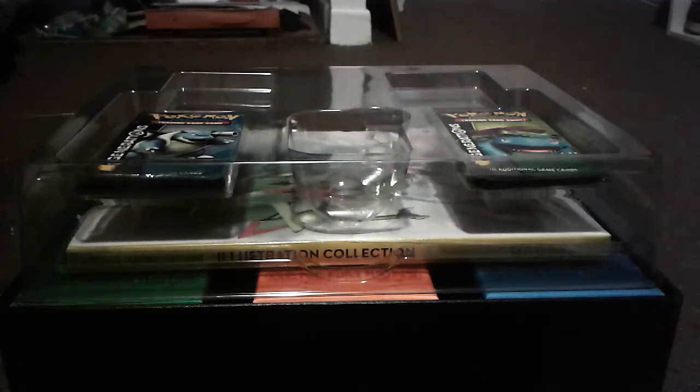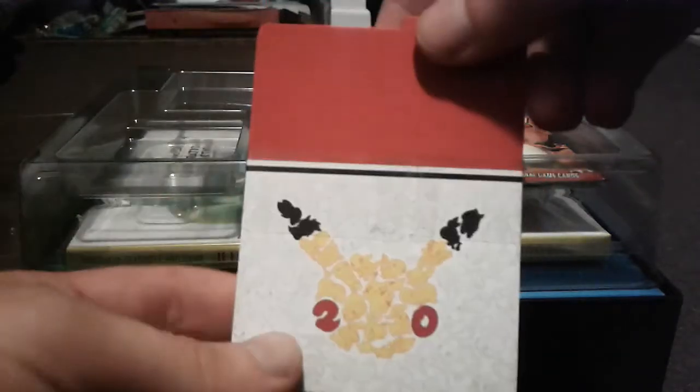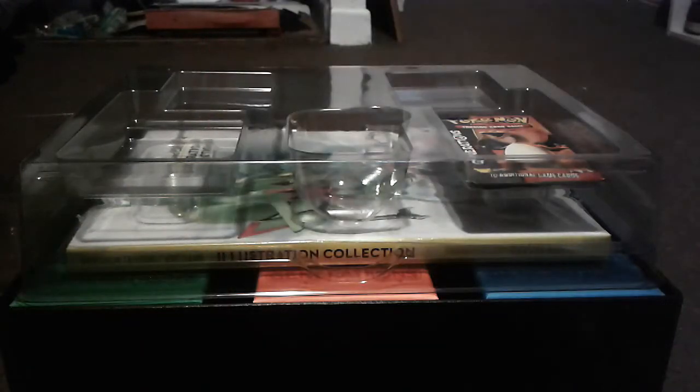Let me get the rest of the packs out. There are also some card dividers — I'm not sure how many are in there, maybe ten. Pretty cool, I don't really use those for anything.